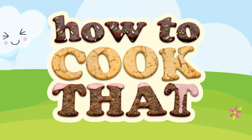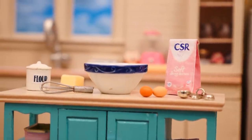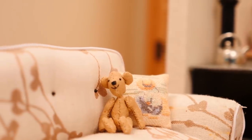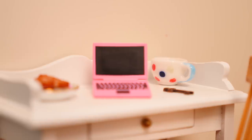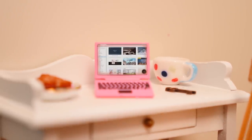Welcome to How To Cook That, I'm Ann Reardon, and today while I'm filming this it's actually my birthday. So I've decided to come into the mini kitchen and bake a birthday cake, and also to celebrate I thought why not have a competition and do a giveaway, so you could win an iPhone or one of five $100 Amazon gift cards. I'll tell you how you can enter to win that later.